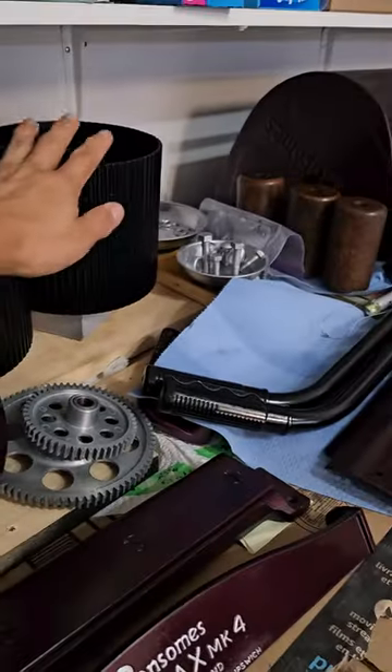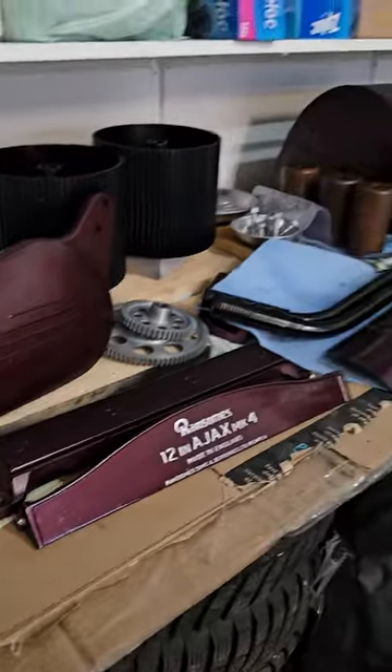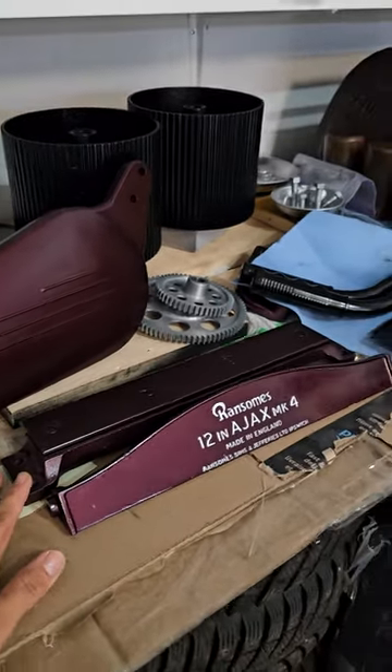Those are the rear drums. That's it for today — I'm not going to assemble it today. I'm going to take my time with it.